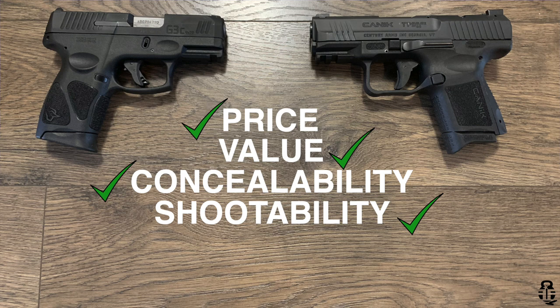If you're keeping track at home, we are tied up — concealability and price go to the Taurus G3C, and value and shooting enjoyment go to the TP9 Elite SC. Now let's look at accuracy. Quick disclaimer: we're going to go to the range and do it live. I needed help filming, so I had my 11-year-old daughter film. It may be a little jiggly and off-center, but she was doing the best she could, and I'm glad she was with me. Let's go to the range and see what happens.